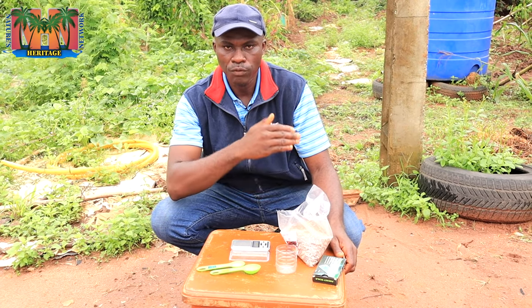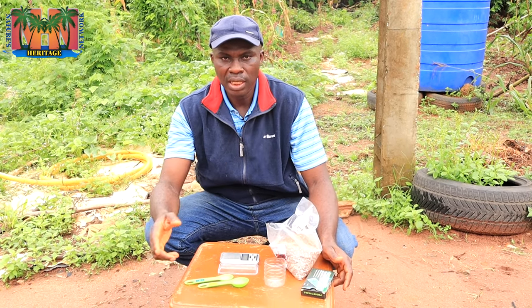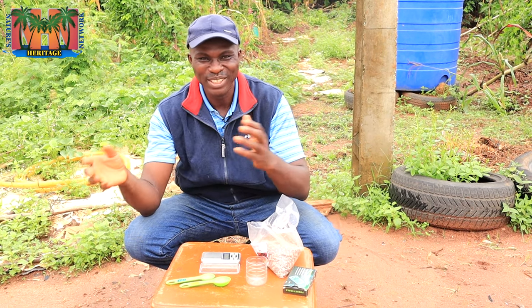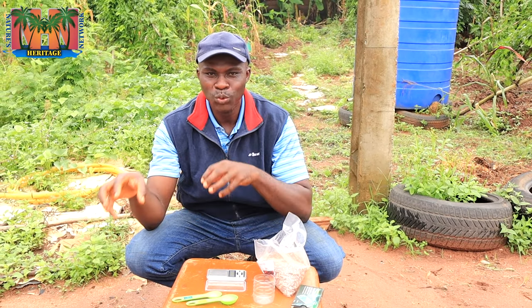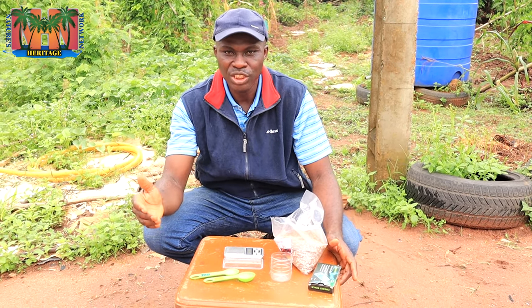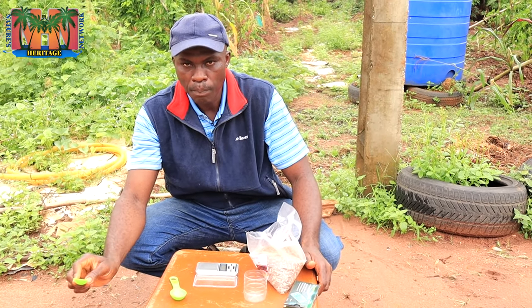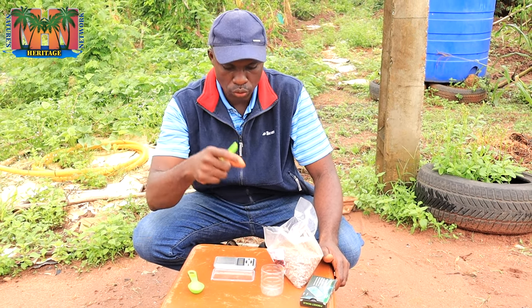Now let us bring this to yam-in-sacks, because not much has been done in terms of literature and documentation regarding yam in sacks — it's a recent and evolving phenomenon. I want to plead with experts, professors, and those in faculties of agriculture to beam their searchlight on doing more work regarding yam in sacks, as it will help food security in the future. If I extrapolate what happens in the heap to the sack, I will need about 30 to 50 grams of NPK fertilizer per bag, and that is what we want to measure.